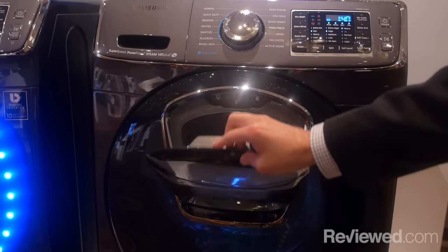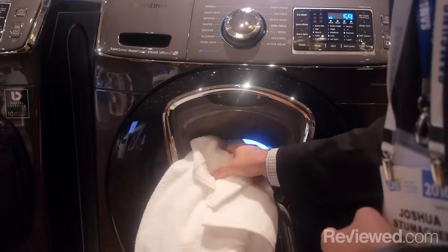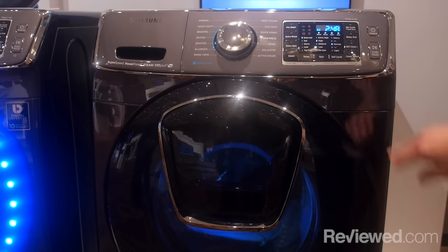So laundry is a chore. Nobody really likes to do laundry. You're able to finish up those baskets. You know, your son comes home from Little League with a uniform. You can throw it in there and have fun for the weekend.